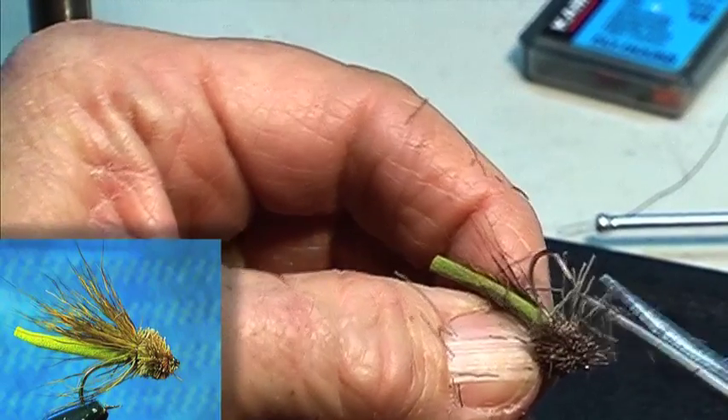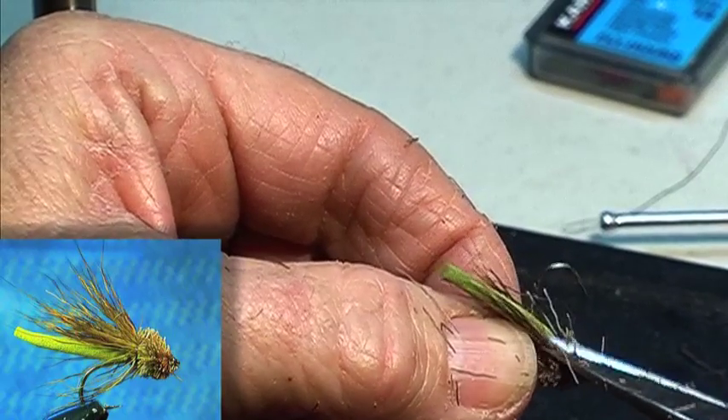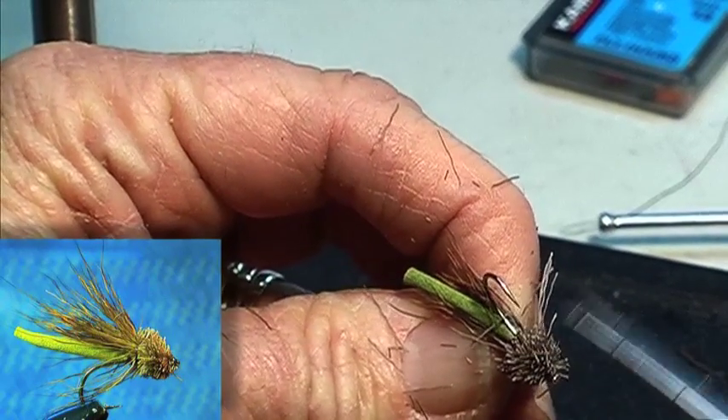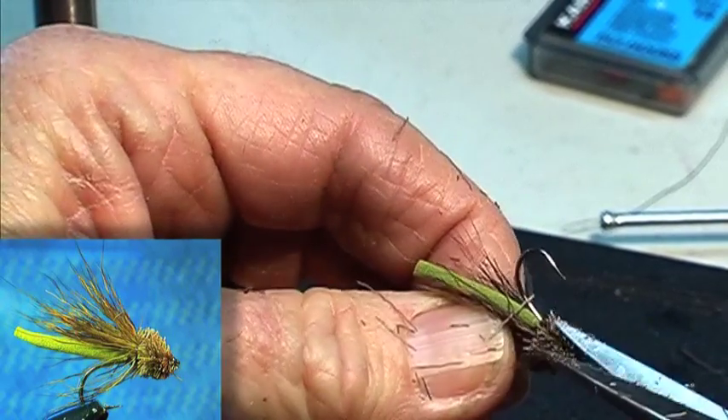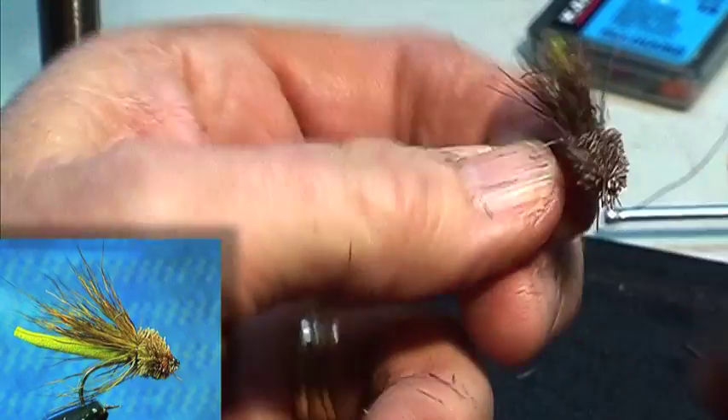Turn it over. I'll cut it fairly flat underneath. What sizes do you normally tie them? This. Eight. On a light shank like this.